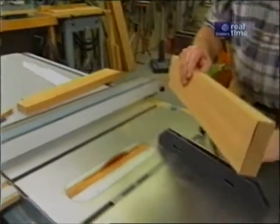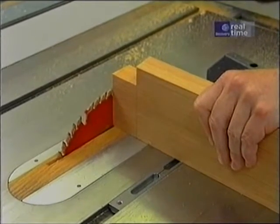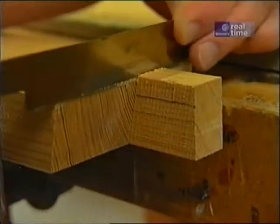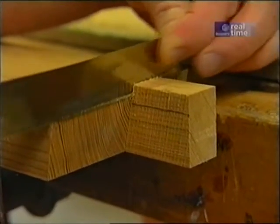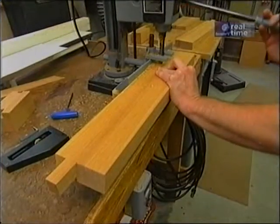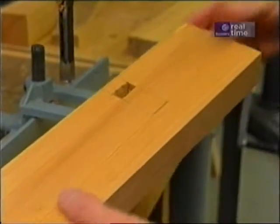To complete the other side of the tenon, I'm going to leave the miter gauge in the same position, go back to the first armrest, and raise the blade to the right height, and follow the same procedure to complete the tenon. Here I'm just making a cut at the top of the tenon, down about three-eighths of an inch, and I'll remove the rest of the material at the bandsaw. That's the beginning of the mortise on the underside of the armrest into which the tenon from the front leg will sit.